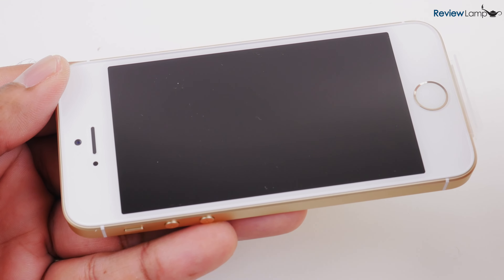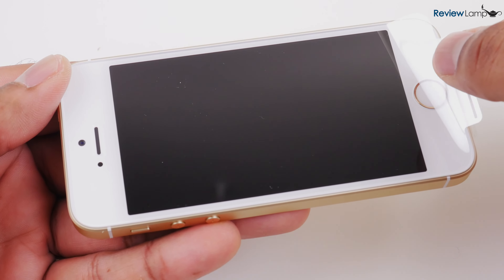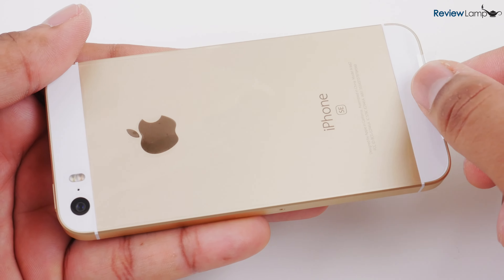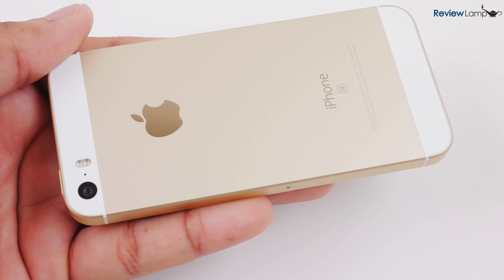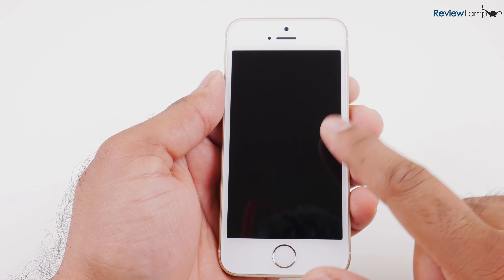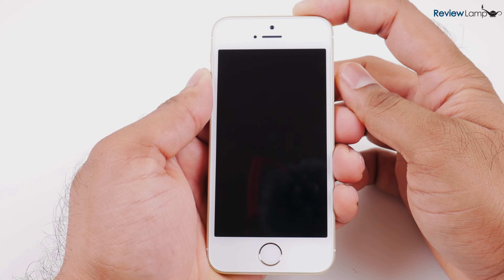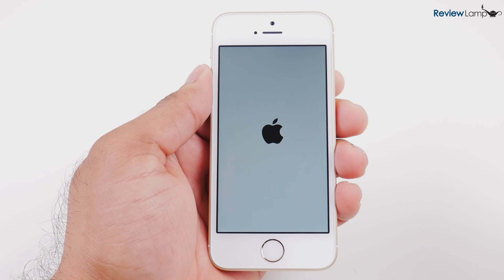So let's go ahead and start setting the device up. Let's peel off the plastic cover on the front and also peel off the plastic cover on the back. Now it's time to power the phone on — press down on the power button, which is still on top like the iPhone 5S. And there you go, it's booting up.